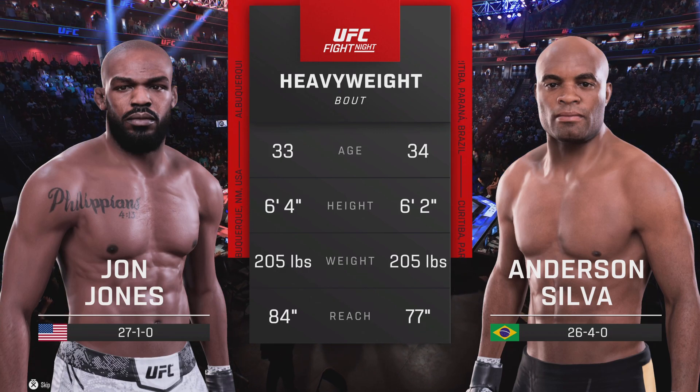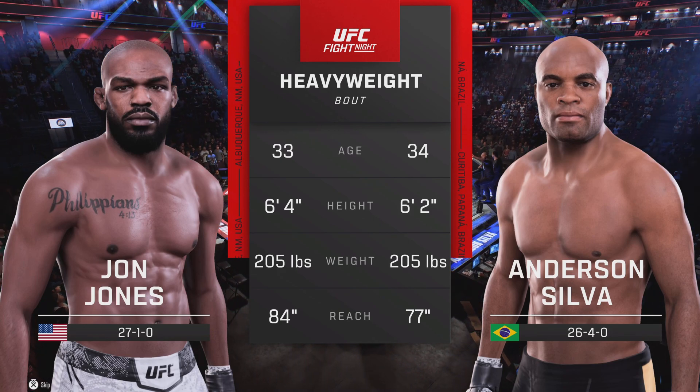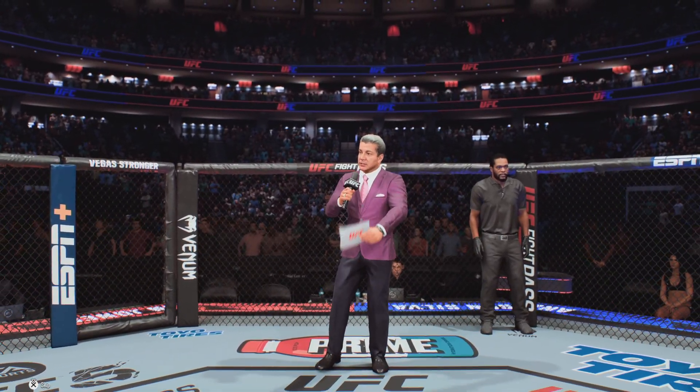Heavyweight fight. All right, now for the official introductions, we send it inside the octagon to Bruce Buffer. Ladies and gentlemen, this fight is three rounds in the UFC heavyweight division.